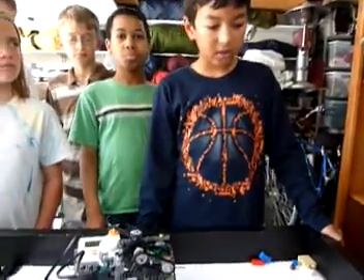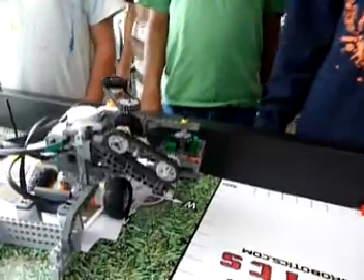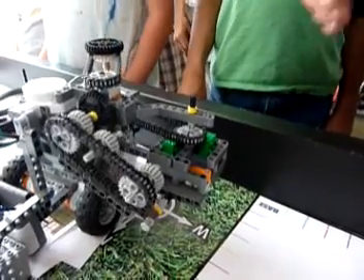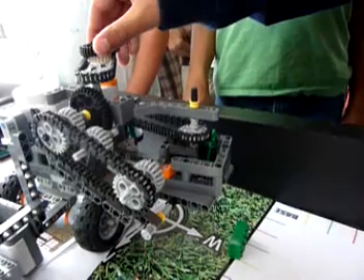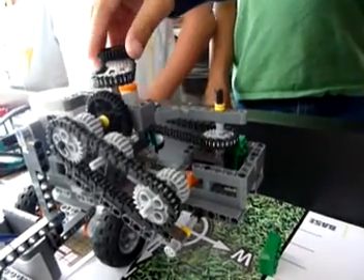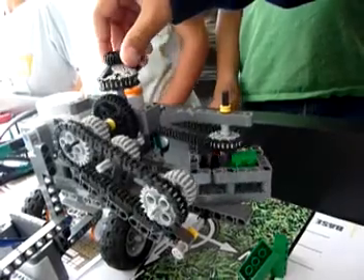We moved on to our final design, the gumball machine design, with a hole in the floor and a revolving door which will push the bricks to the hole. All you have to do is drive to a mailbox and make the door move just a little bit so one brick could fall through at a time.